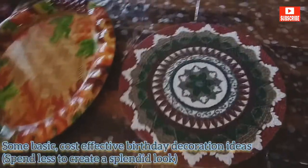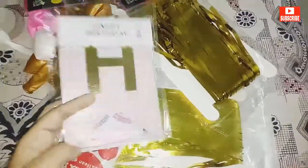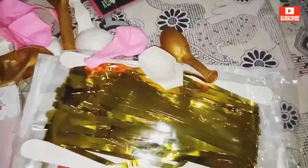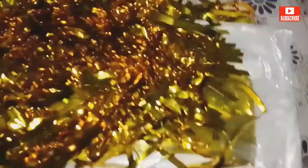Hey guys, welcome back to my channel, Mad's World of Passion. This video is not a decor video per se, but I would still consider it as one because this was a decoration I made for my daughter's birthday. If you have a small home or a rented apartment, you can go with these decoration ideas. The theme I kept was white, pink, and golden. One of the things I purchased is a golden-colored seven-feet-long curtain — it's a set of two and it looks really beautiful. I'll provide links to all the products in the description box.